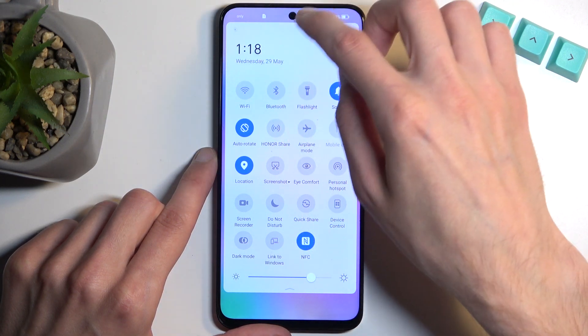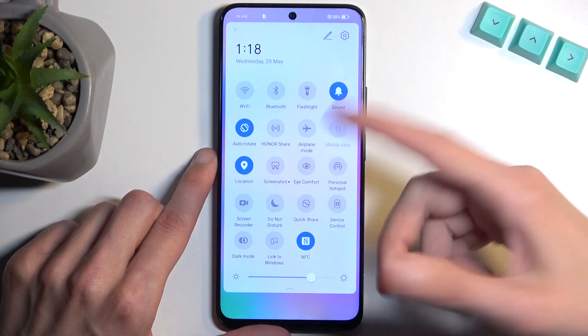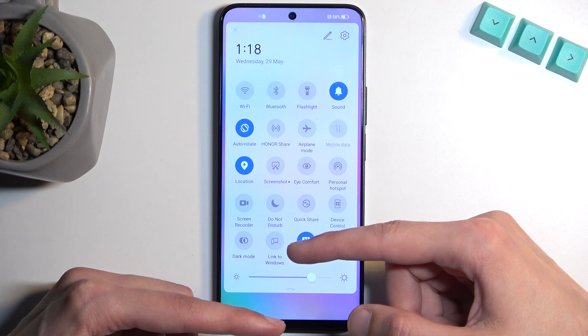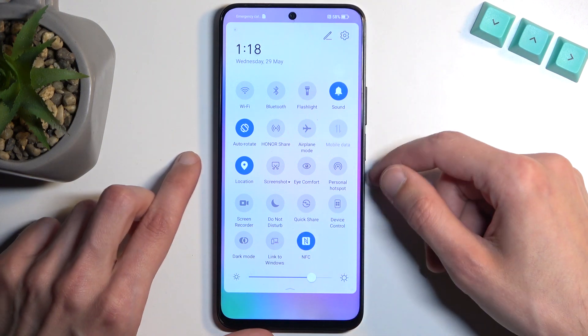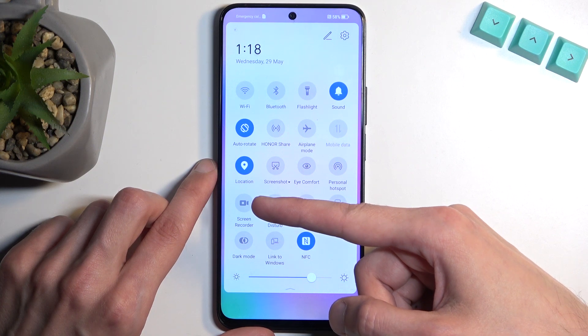I do want to point out it looks like it matters which side you swipe down from — if you have a divide between notifications and toggles, you want to swipe from the right side. Anyway, here we're looking for a screen recorder, which for me is located right over here.